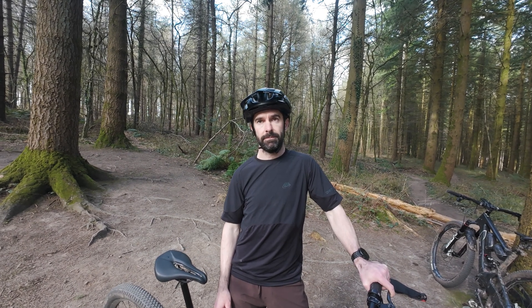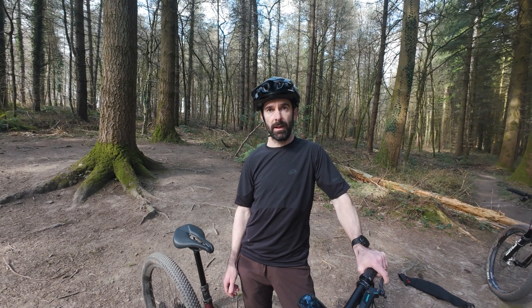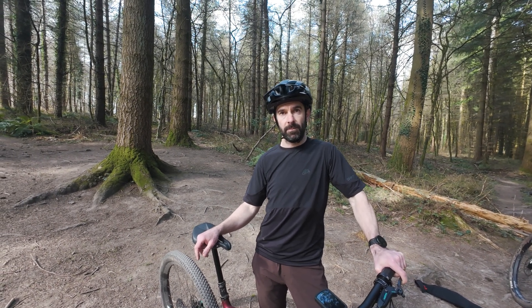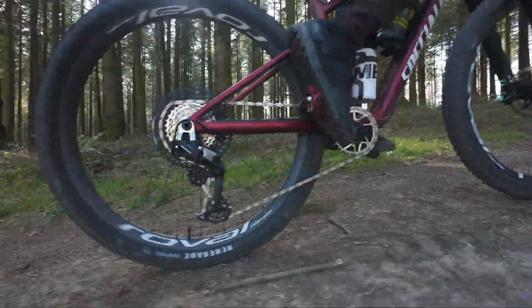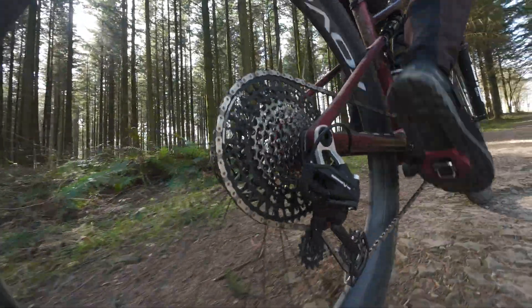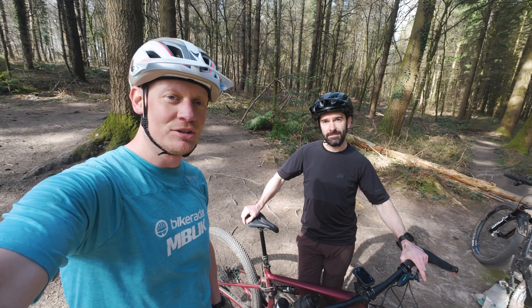In terms of longevity, the Eagle 90 has a steel stamped chainring, the same cassette as GX, and the same chain as GX, so it should last a long time - though only time will tell. Wrapping up, Rob is impressed that despite having so many wireless groups on the market, SRAM is still investing in mechanical shifting.